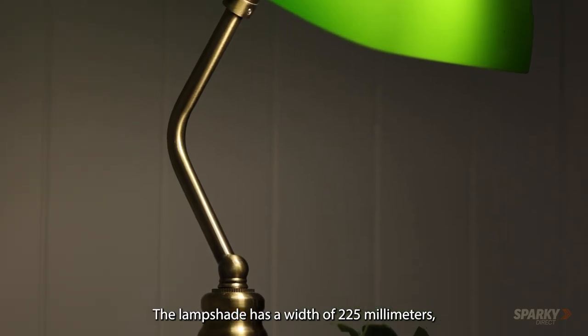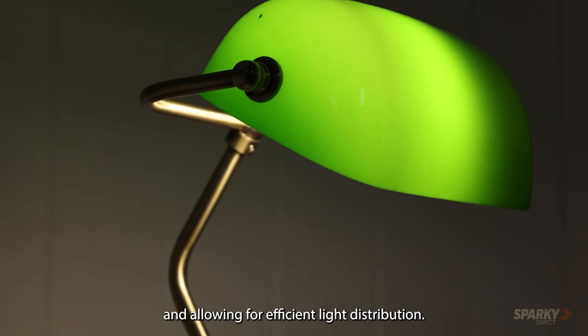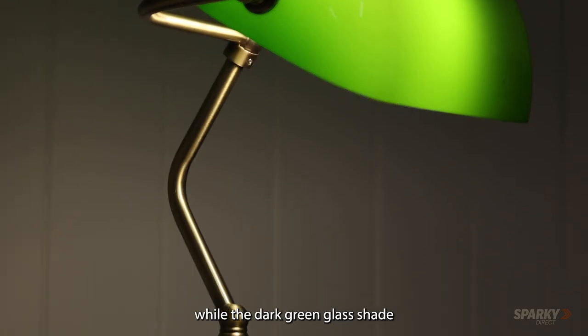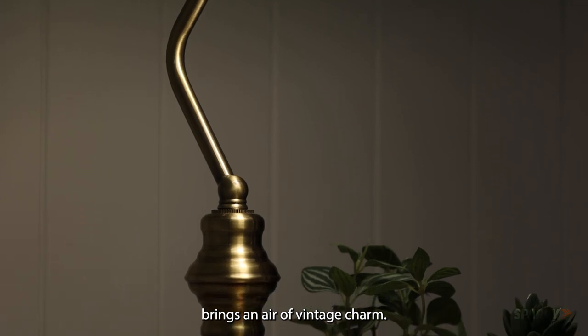The lampshade has a width of 225mm, providing ample coverage for the light source and allowing for efficient light distribution. The touch-sensitive on-off mechanism elevates your lighting experience, while the dark green glass shade and antique brass-plated metalware brings an elegant vintage charm.